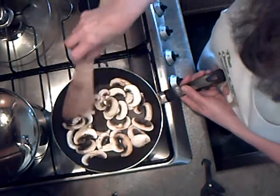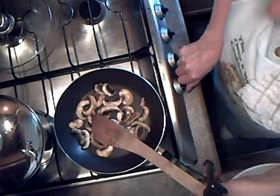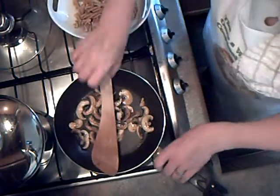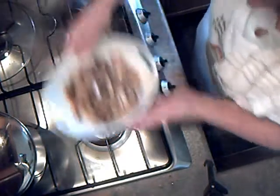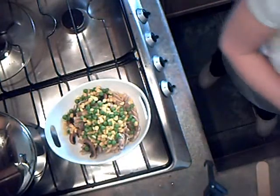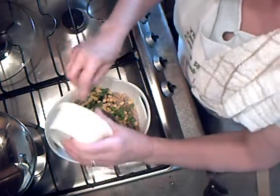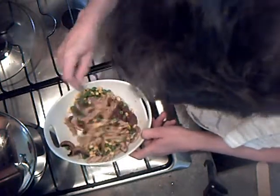I'm going to cook these for about three or four minutes until they're browned on both sides. The mushrooms are cooked now so I'm going to turn off the heat. I've drained off the peas and sweetcorn, and now I'm going to stir in the pesto. This is delicious — a really satisfying meal made in less than ten minutes.